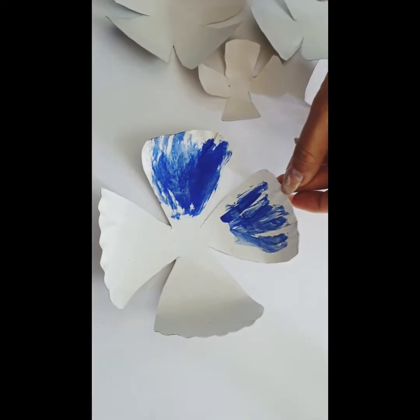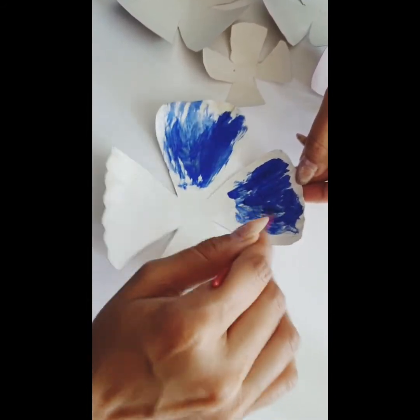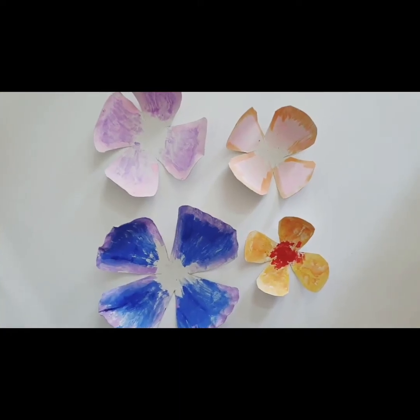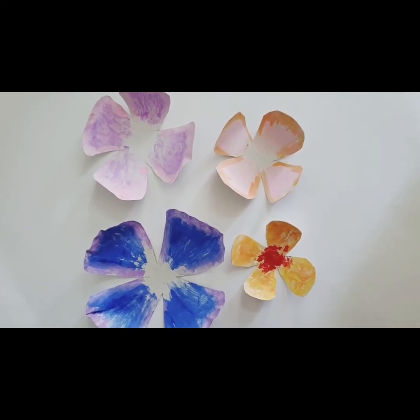I am using blue right now. This is how the petals will look. I have done red color in the center of the smallest petal.